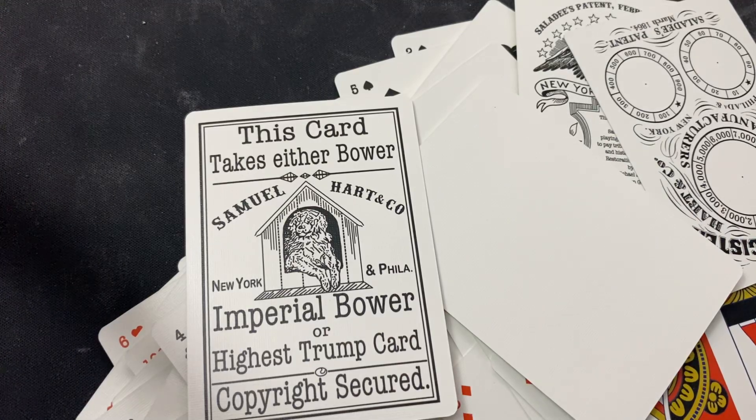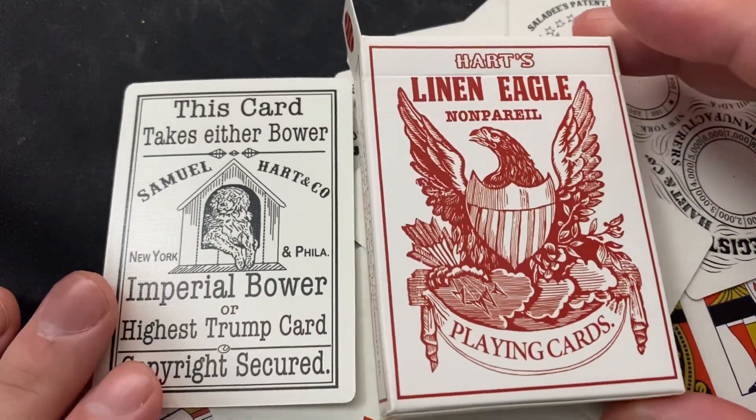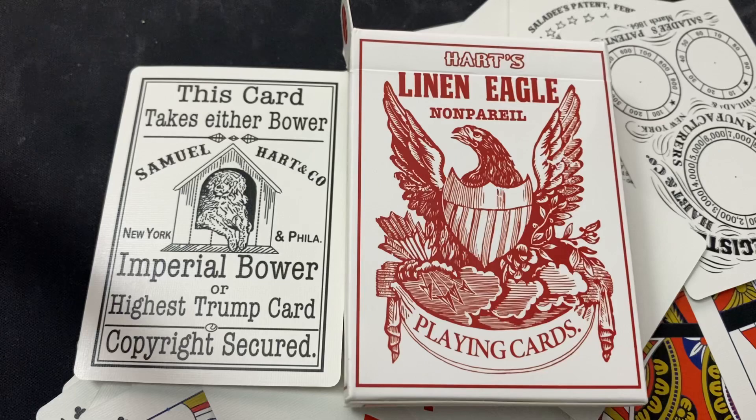This is a really good one. Michael Scott of Home Run Games does a really, really nice job on these reproduction decks. There's another good one for you — Hart's Linen Eagle. That's been Dan with another deck review.